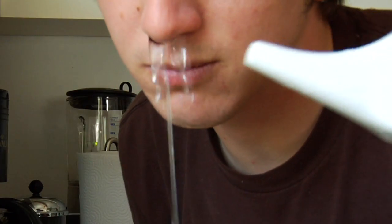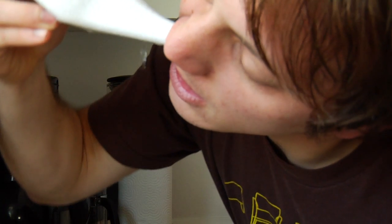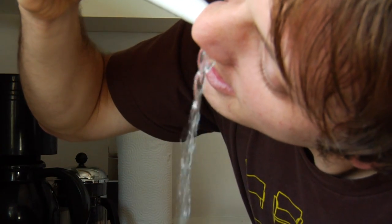This is why it can be a little bit messy. You want to repeat on the other side in the same manner. This is going to help clear your nostrils and your sinuses of pollens, dust, or if you have some sort of an infection that's just kind of getting blocked up there — this is going to help with that.